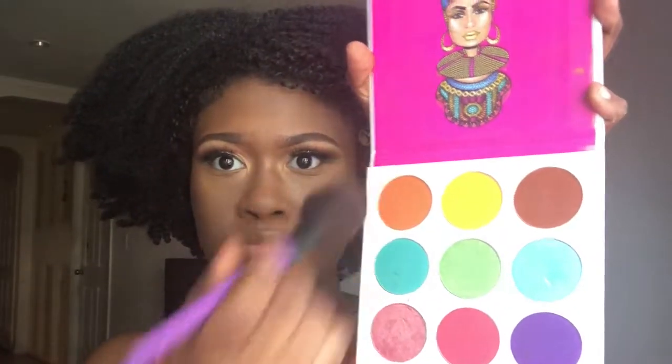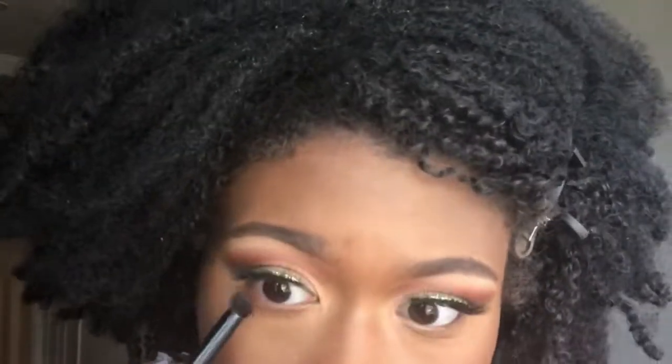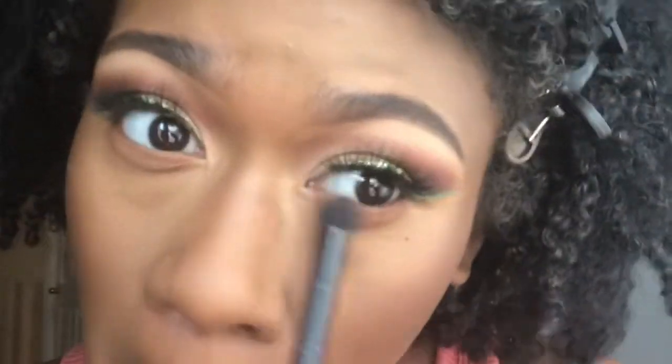Now I'm contouring the perimeter of my face and my nose. I'm using the orange and pink shades from the Zulu palette as my blush — mostly the orange color because it goes better with my eyes. Then I'm going back in with that same brown shade from the Zulu palette along my bottom lash line. That's all I used on the bottom — no other shades.